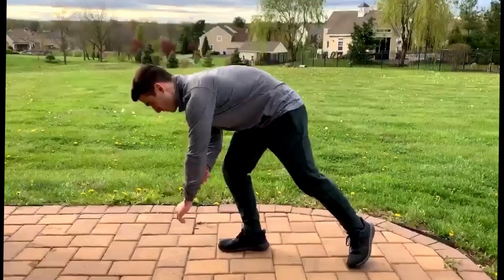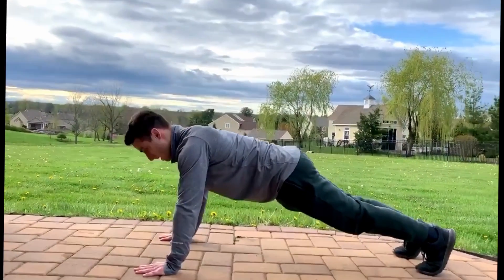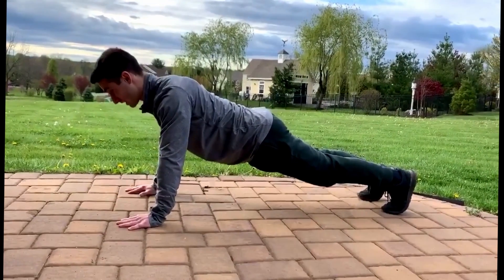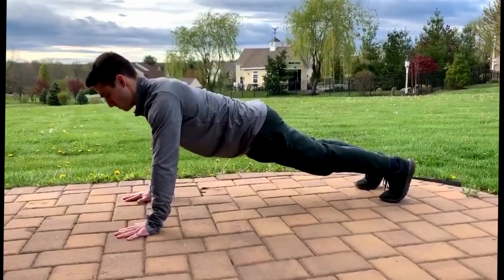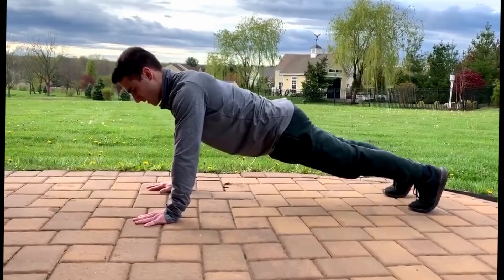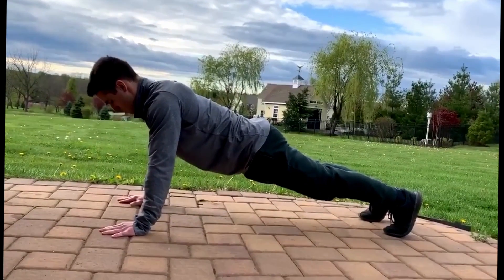For the form of a push-up, I'm going to come down into my normal push-up stance. My hands are going to be shoulder-width apart. My shoulders are going to be back — they're not shrugging up, they're relaxed. My head isn't cranked up, it's just relaxing right in front of my hands. I'm going to keep my core engaged, my core tight, and my glutes squeezed.